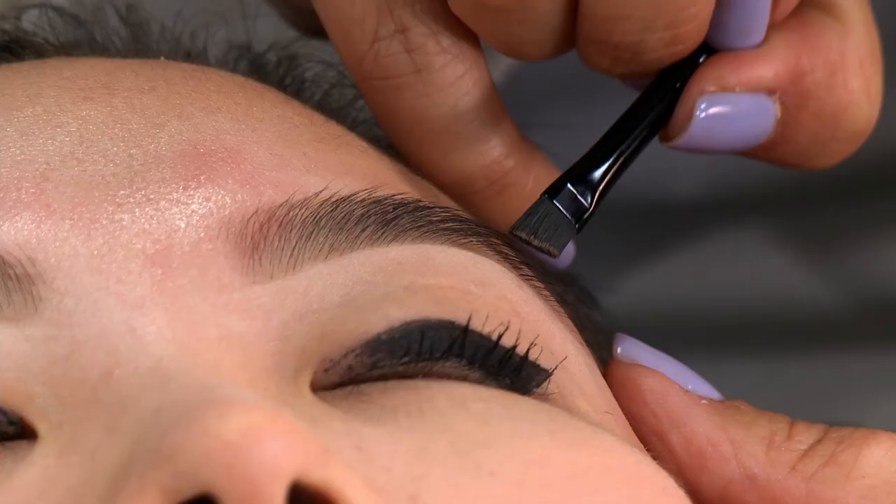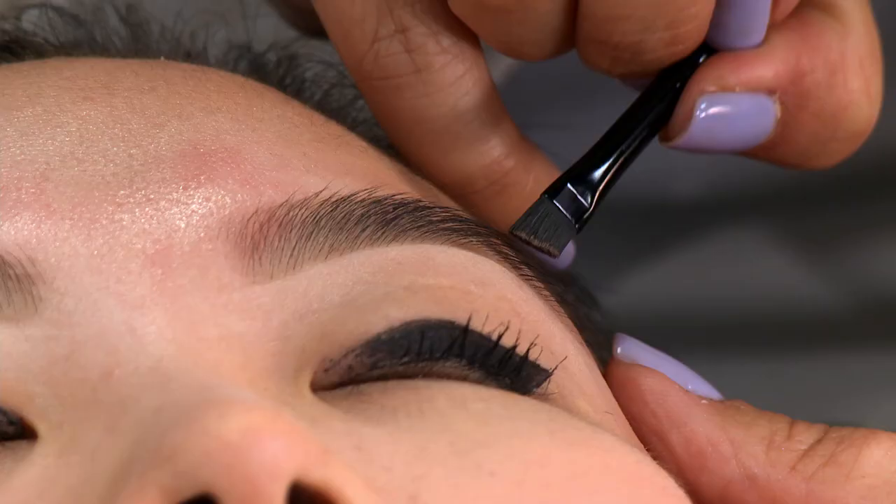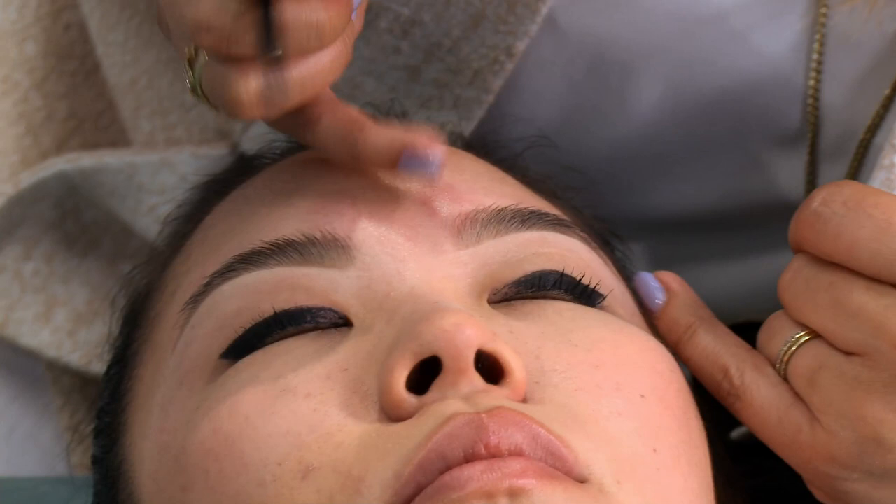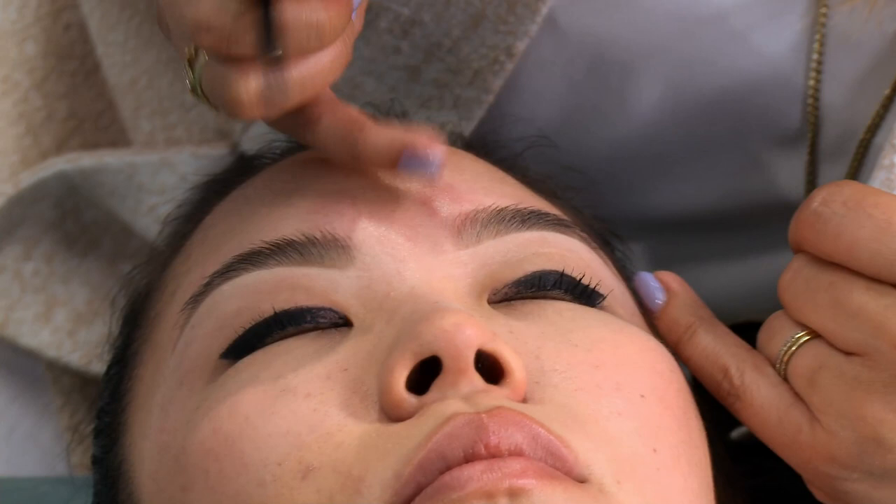We're extending it down to give her a little bit of a tail and more of that straight brow, because we don't want it to be too short and just have her brows cut off. We still want to give her a tail but just have it go down in less of an arch and more straight. Then I like to take the little highlighter brush and go around the shape of the brow just to fine tune it.